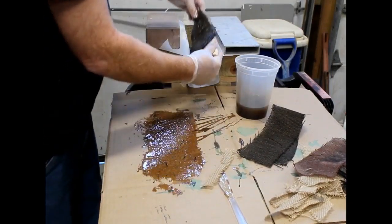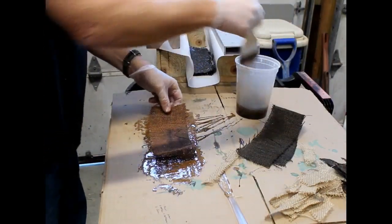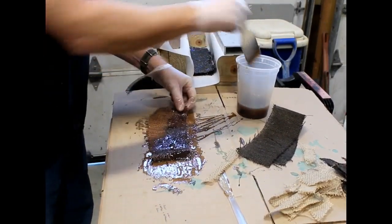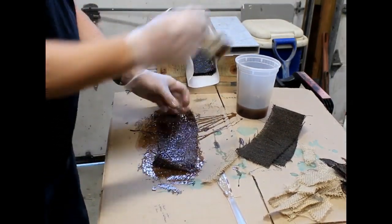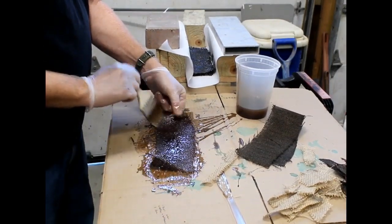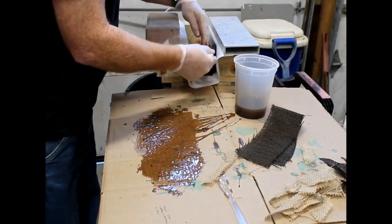I've made several videos on micarta. I use fiberglass resin. I set up my press on top of a board which is on top of a garbage can. I use a paint brush to completely saturate each piece of burlap or paper, whatever type of micarta I'm making, and then I place it into the press. The press has been pre-lined with parchment paper so that the fiberglass-impregnated burlap is not going to stick to anything.